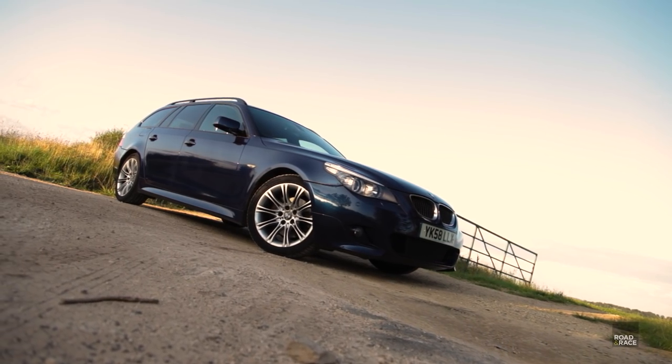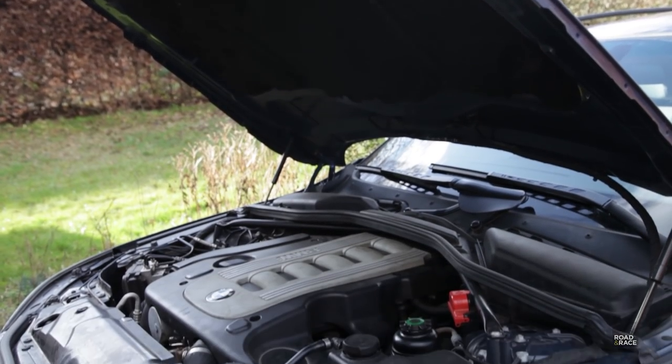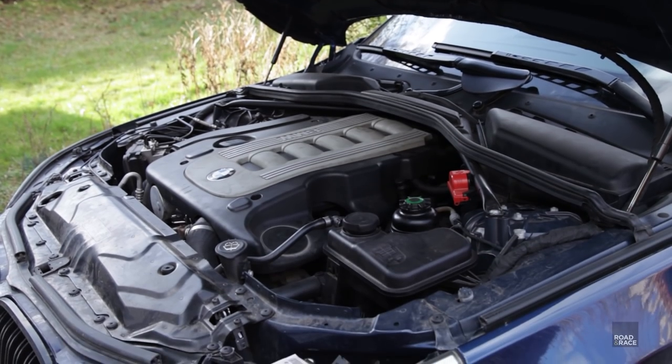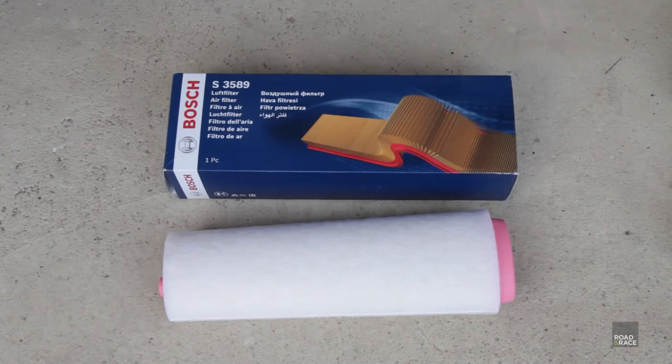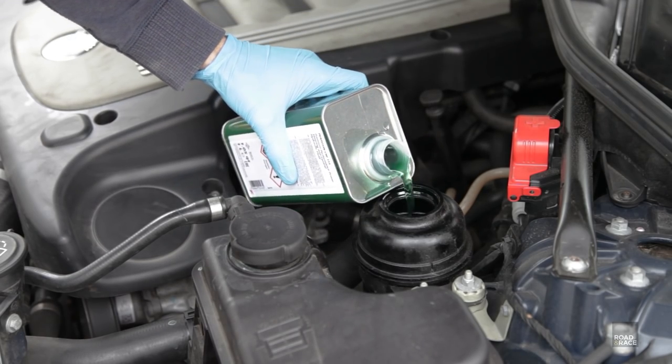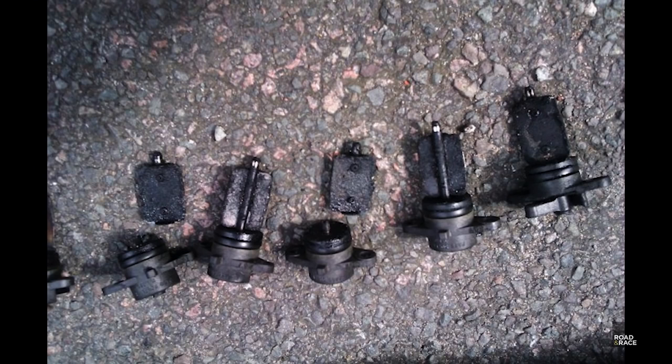This time on Road and Race, I finish off the maintenance and servicing by changing, amongst other things, the glow plugs, air filters, and power steering fluid. I then investigate the swirl flap problem.